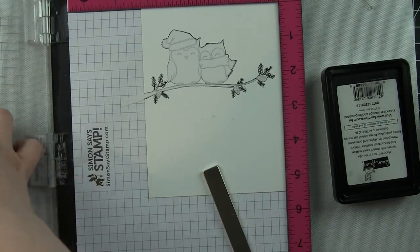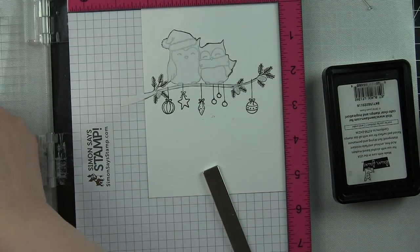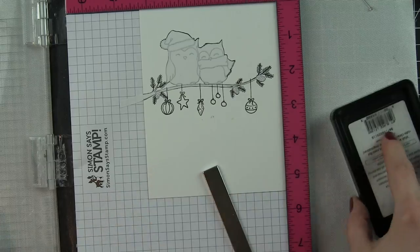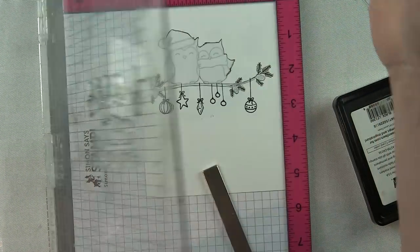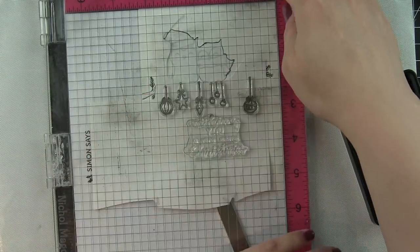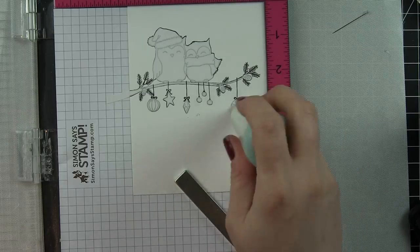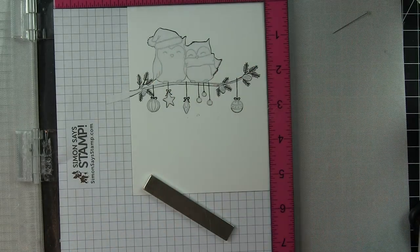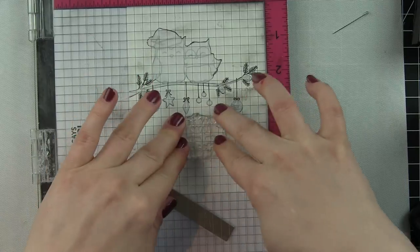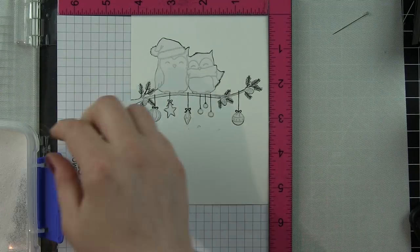The set has adorable owl and bird images, greetings, a branch, strings of lights, and ornaments. I stamped my owls first, masked them with masking paper, stamped the branch, masked it with masking paper — everything really except for the pine needles at the end — and then stamped the ornaments. I really wish I would have stamped the ornaments first, or stamped them after the branch but before masking it, because I masked the branch and then stamped the ornaments hanging from it.